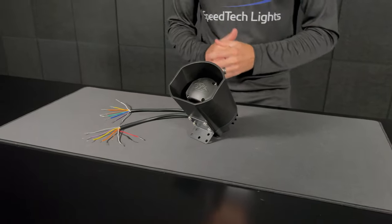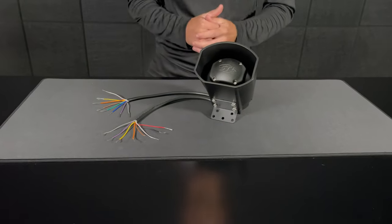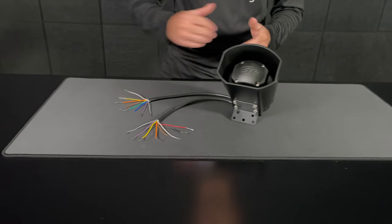When you get your unit out of the box you'll have your Fury Moto Siren with your included L-bracket, which I went ahead and pre-attached, and then you'll have two cable harnesses.